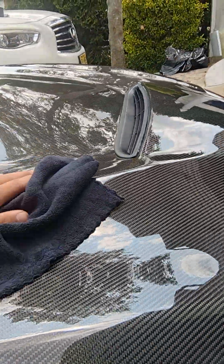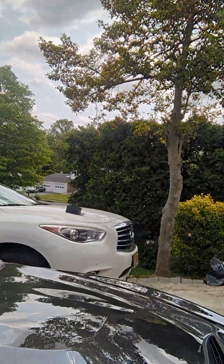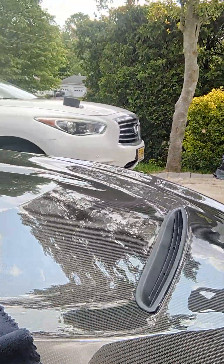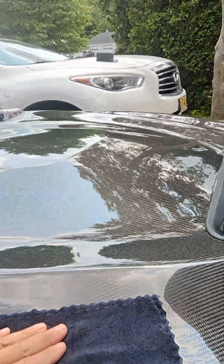Make sure you take your time with this. Do small portions at a time because in daytime like this, your cure time is a lot shorter. So make sure you take your time and do small panels.